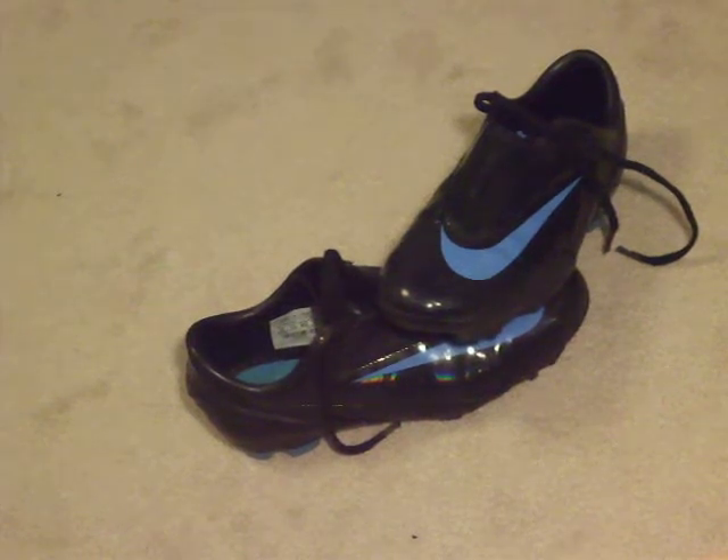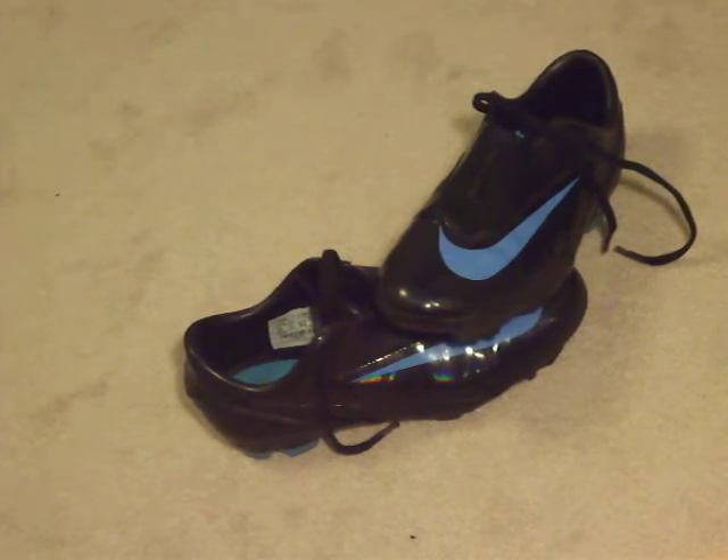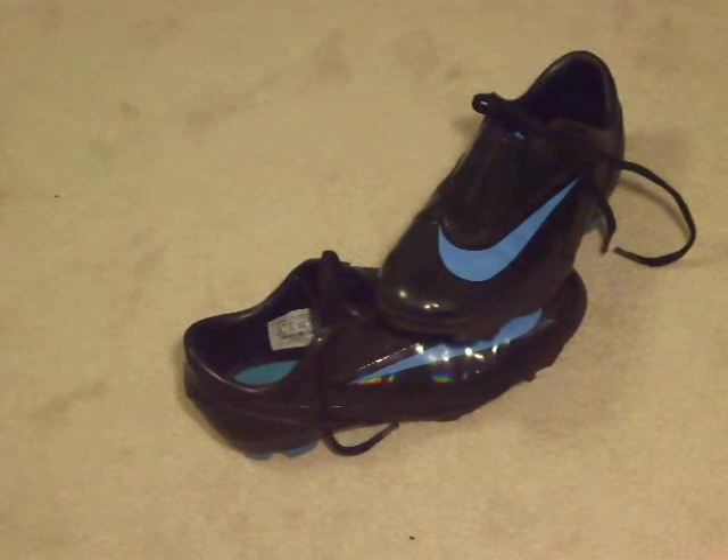Hey YouTube, this is the Soccercracker here, and today I have a very unique and rare review to show you guys. I have had a lot of requests to do a shoe that people who don't play as intense soccer can afford and can purchase. I will be doing a review on the Nike Mercurial Vapor Glide IVs. I hope you guys like it and enjoy the video.